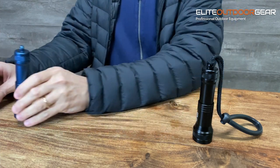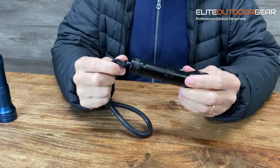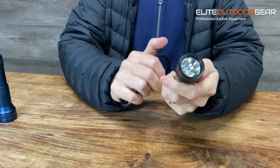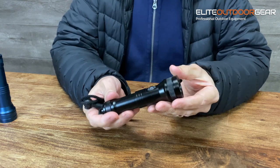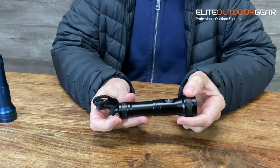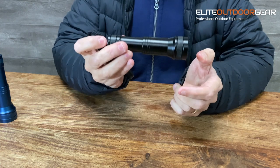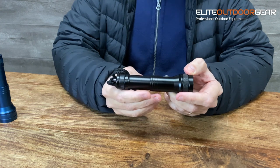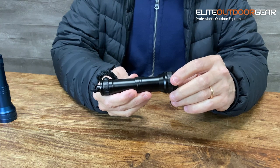Now we're just going to go through a few specs on this torch — just to give you the weights and everything. So with the battery and everything, this torch weighs 450 grams, so it is quite a light dive light — ideal if you use it as a backup light. The physical size is 14.5 centimeters long and 3.7 centimeters in diameter — 37 millimeters — which is the widest part, the head diameter.